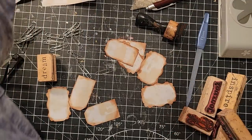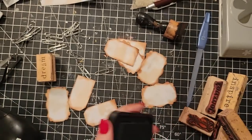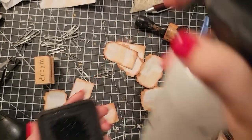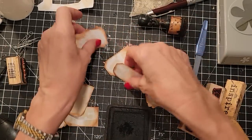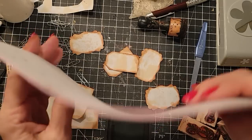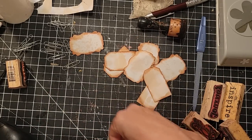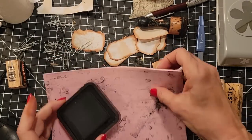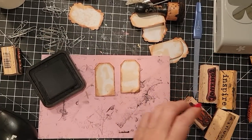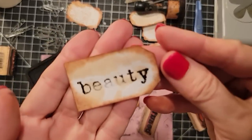I'm going to use black ink — this is Black Soot Distress, the regular kind. I'll wet it just a smidge. I'm going to be very professional about it today and bring out my stamping foam sheet, placing it on here because it gives a nice image. Making sure there's nothing underneath like this paper clip. Let's pick a word — here's 'beauty,' that's a nice word. That stamp came out very pretty.